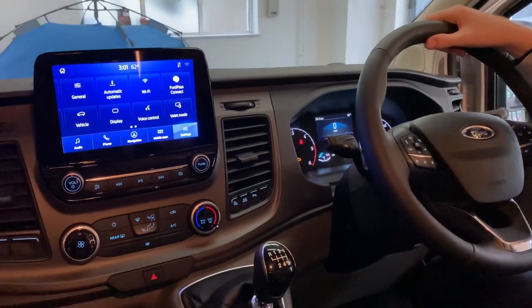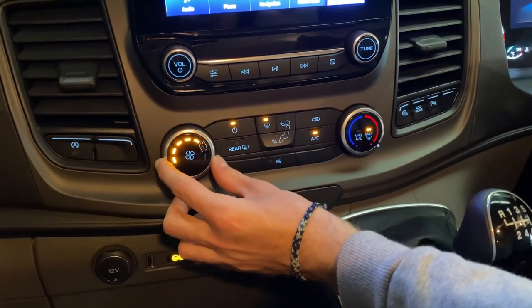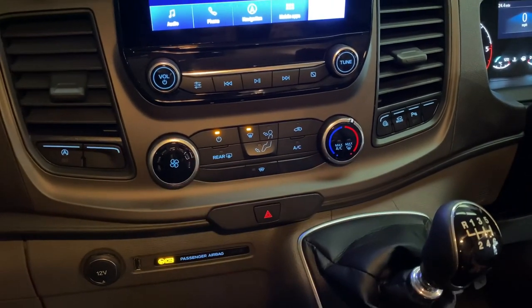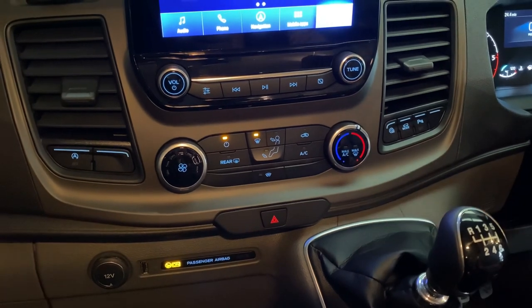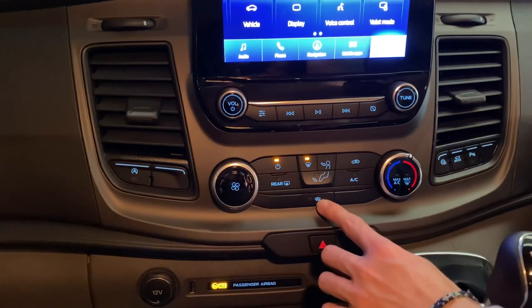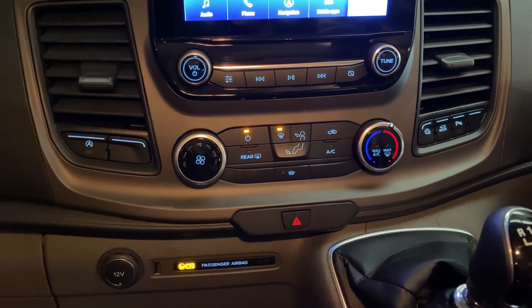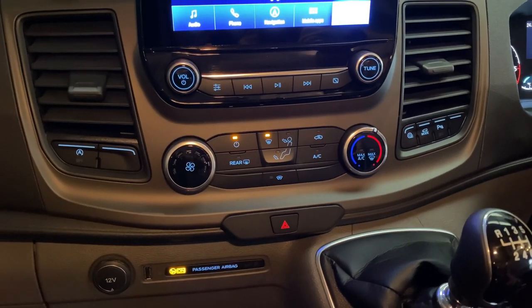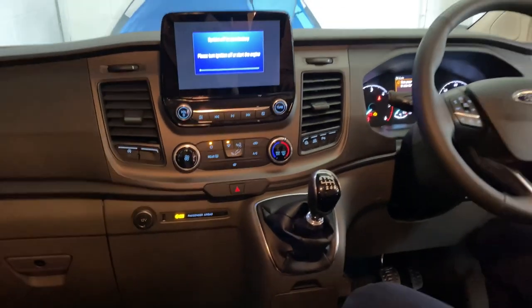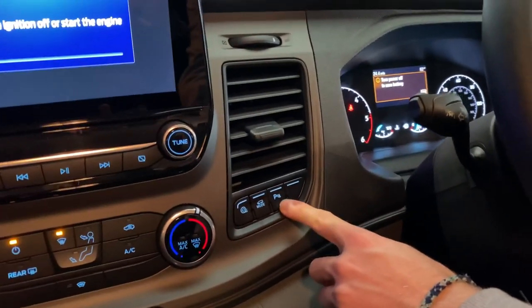Your climate control settings are really self-explanatory. This knob increases and decreases your fan speed and this knob controls your temperature. You've got the max AC and max heating settings. This little button down here is key — it's for your heated front windscreen. If your Nugget is all frosted over on a cold winter's morning, press that button and it will all melt off in about a minute and a half. Very useful.